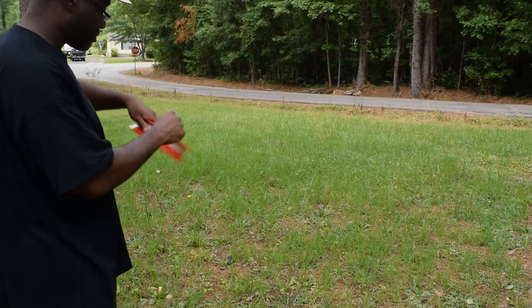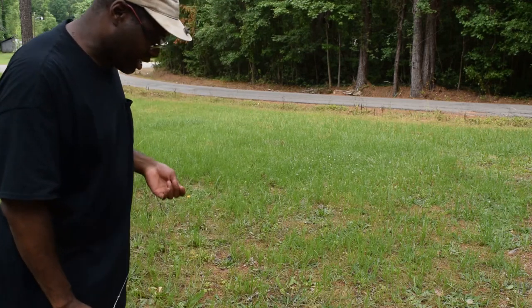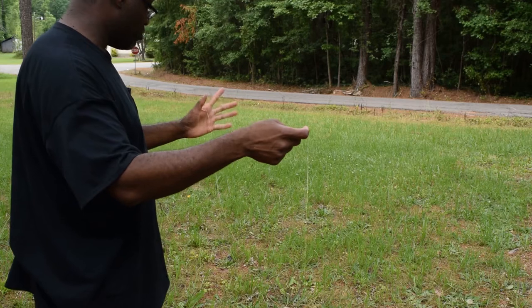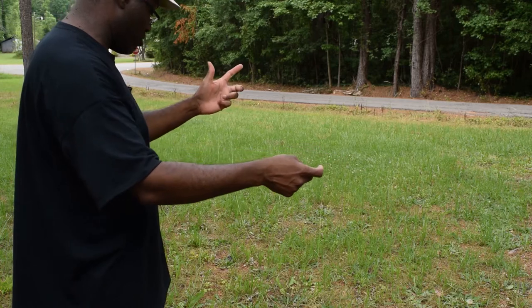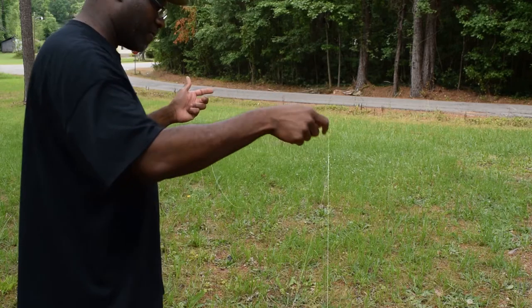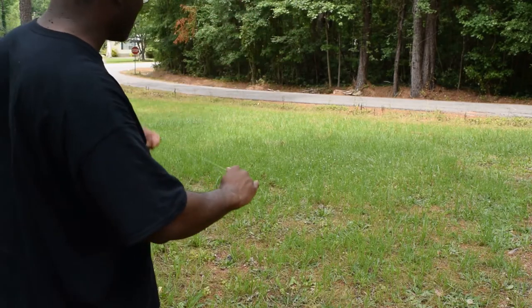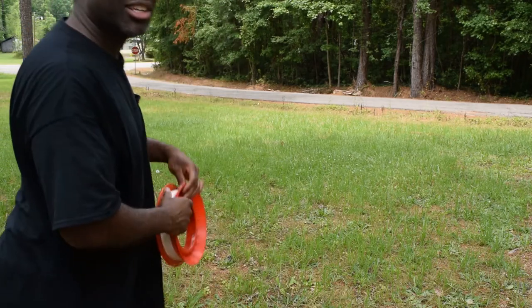Another method: take your reel, set it on the ground or in a five gallon bucket, and just hold your hand up like this — same basic principle. Your hand becomes like the guide on your fishing rod. You'll get a rope burn every now and again if it slips, and that's the reason why you wear gloves with this.